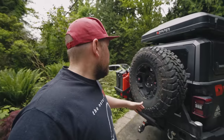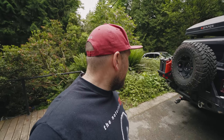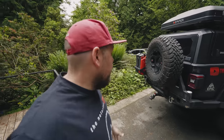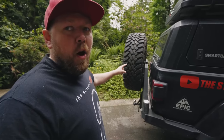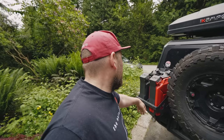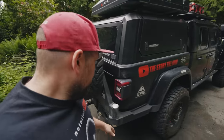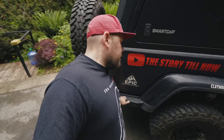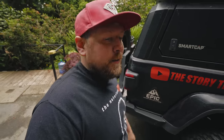So I think we'll start at the back today with one of our most recent additions: the dual swing-out rear bumper from Expedition One. This thing is super beefy, and there's a few reasons I chose this bumper. One, obviously the dual swing-out gives me a proper place to store my spare as well as some jerry cans for fuel. It also has a nice piece that wraps around the bottom here, protecting the box — a box slider, kind of like the factory Rubicon box slider, except much beefier.